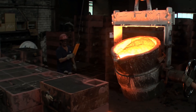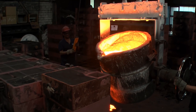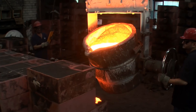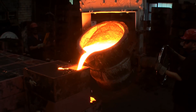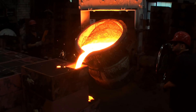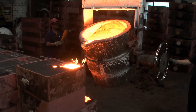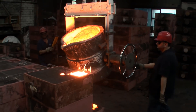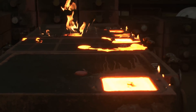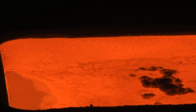Then about 80 kilograms of cast iron are poured into the mold. While cooling down, the iron and the other components will form microscopic crystals, and their shape influences the material properties. This will be ordinary cast iron with lamellar graphite, also known as grey iron.